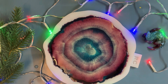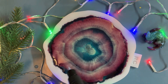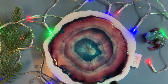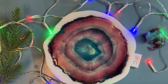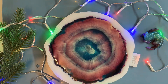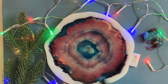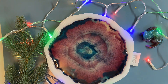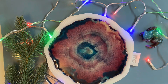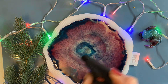Now I put the time-lapse on and see how the resin works. A small touch, and we are done. In my workplace it is only 23 degrees, which is not enough. I used a heat gun to bring the resin to the middle - the heat helps the resin flow to the center.